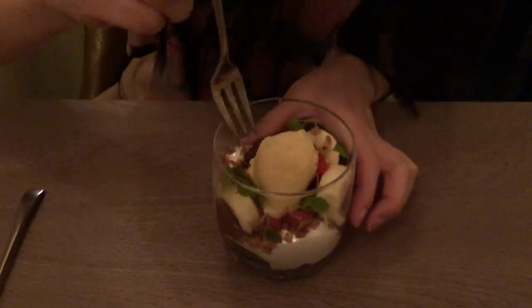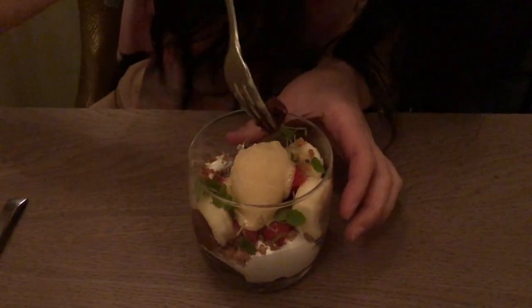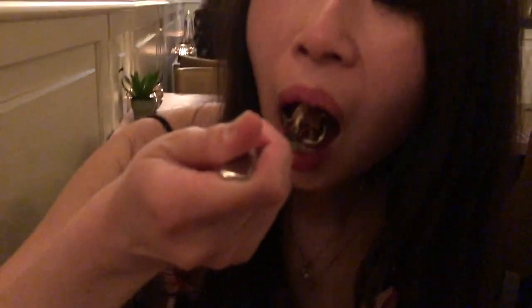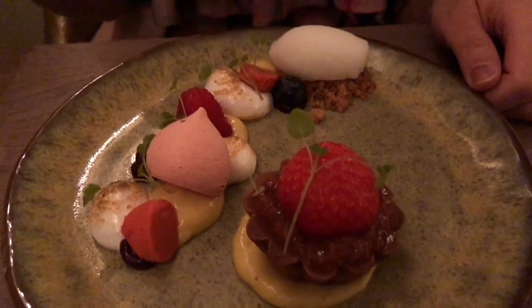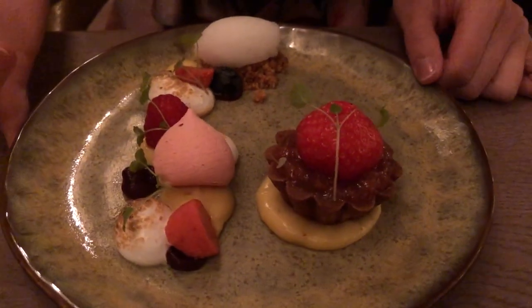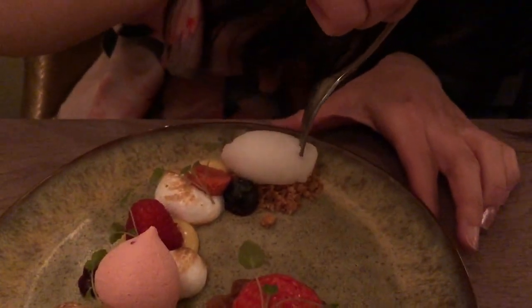Dessert time. This is chocolate cake — it has brownies in it and salted caramel ice cream on top with fruits. Let's try it. It has banana, strawberries, sweet and salty. Great flavor. This is the chef recommendation — chef surprise. And everything is so beautiful. It's like fruity with pastry and ice cream. Sorbet.